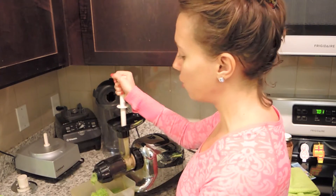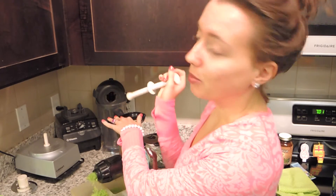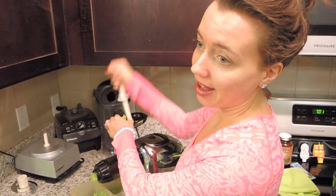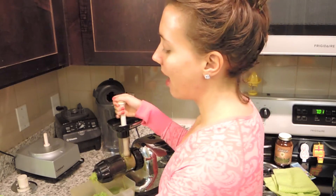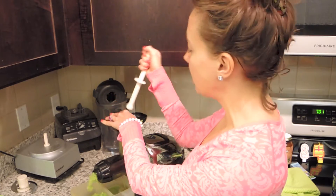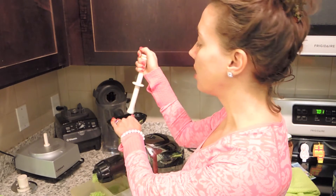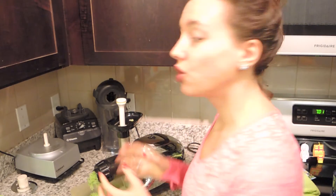Juicing is so therapeutic — it's so easy. I know sometimes I over-dramatize it in my head and think that juicing is a hassle, but it really is easy and especially with this Omega juicer, it's so easy to clean up. I really gotta start juicing more, because the daily juicing habit, or juicing every couple of days, it's so beneficial.